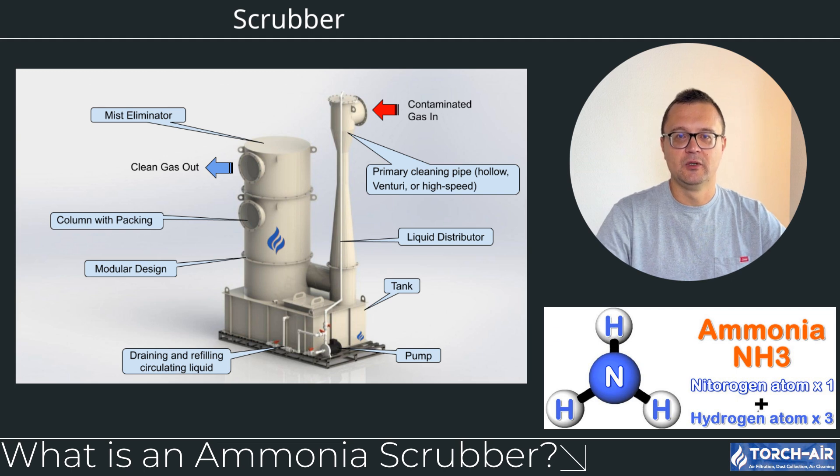Hey there folks, Michael Klepik here, and today we're diving into the fascinating world of ammonia scrubbers. If you work in industries dealing with ammonia emissions, like fertilizer production, chemical manufacturing, or wastewater treatment, you know how critical it is to control and neutralize ammonia in your airstreams.